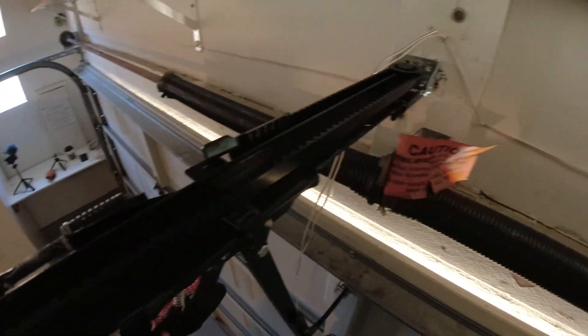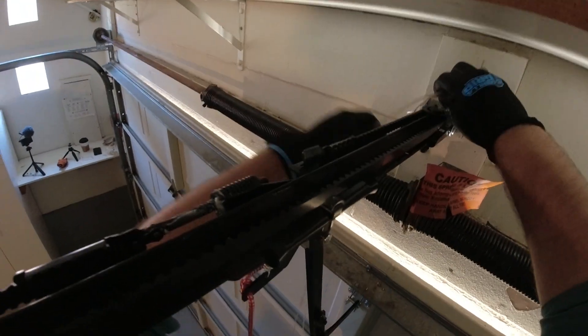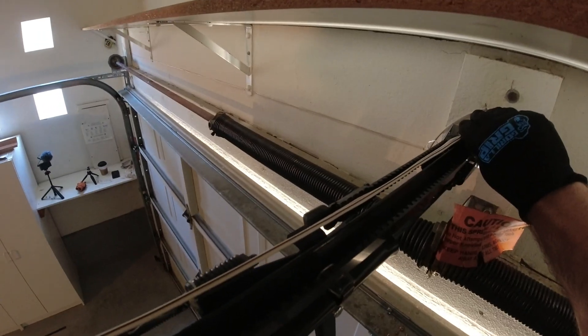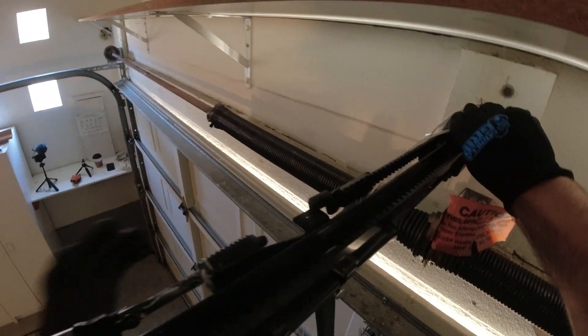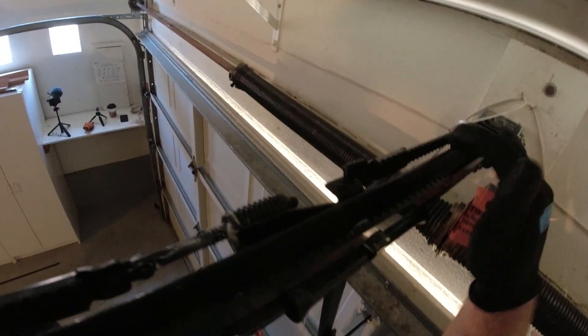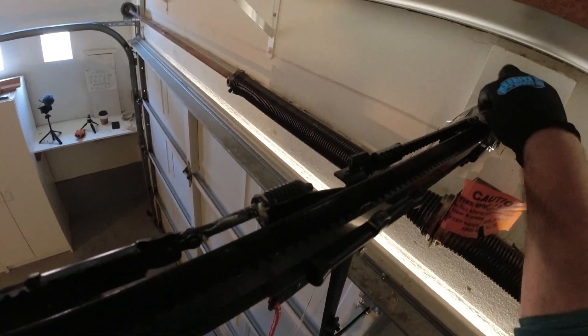We have our safety sensor wire retainer stapled onto our header. We're going to make sure that our wires are nice and straight, then apply the safety sensor wire retainer strip on the T-channel and put the wires inside. Let's do that now.